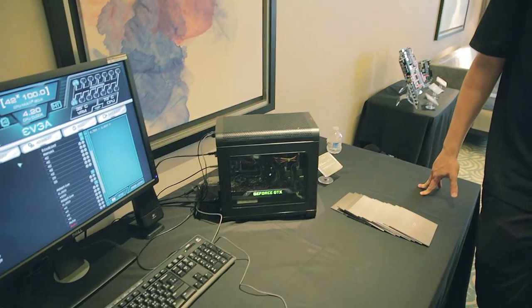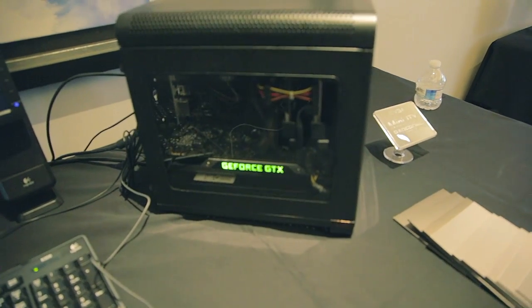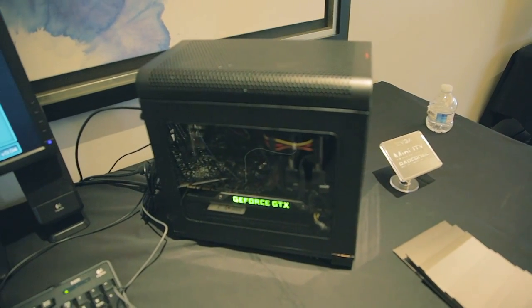Let's go over and check out the new case, the Mini Box, and some of the graphics cards. One cool thing we see here at EVGA is the Mini Box — it's an anniversary item. Is this the very first case EVGA has produced? Yes, it actually is. It's quite unique in its own way.